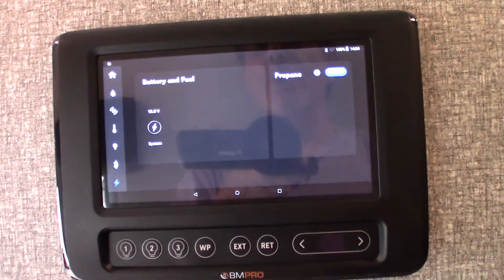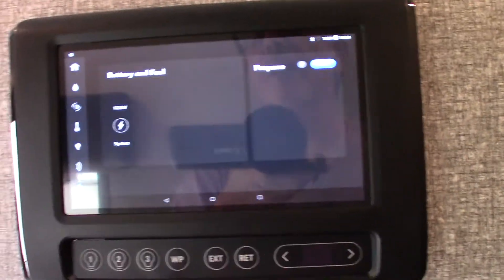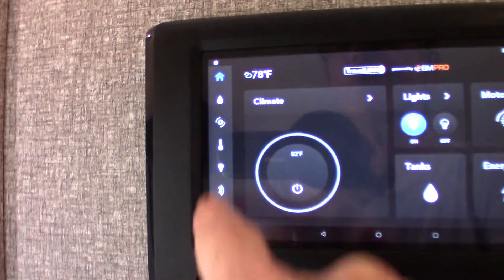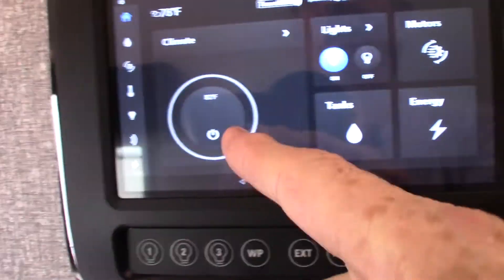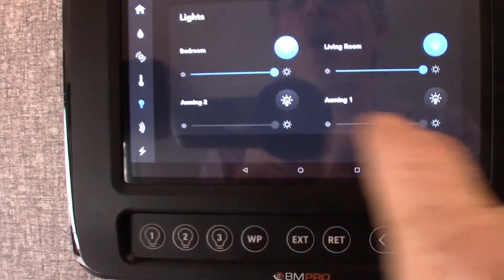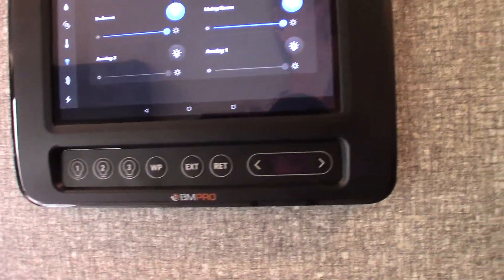Let's look at the control panel. Push the icons to select different features — lights and climate control are here. This gives you more detailed control of your awning lights, slide outs, and everything else. Some features can also be controlled manually depending on what it is.